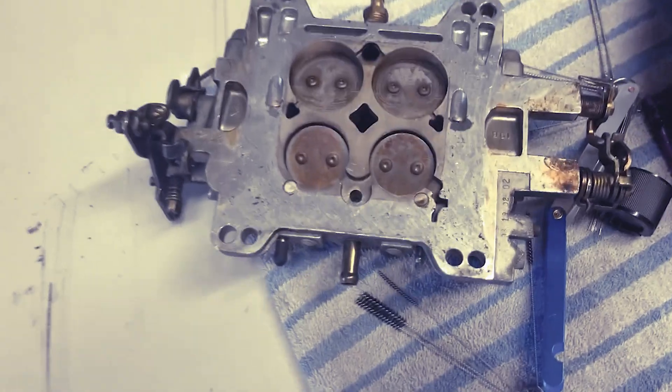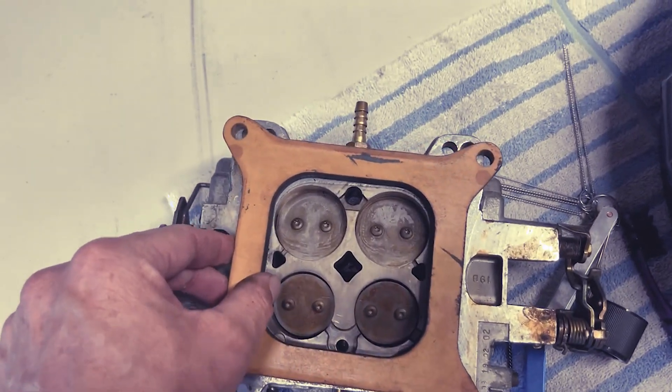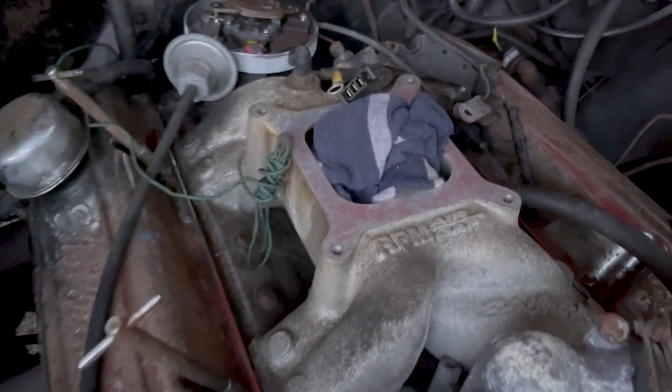I was kind of wondering what the deal is. I saw a couple little holes in the bottom of the carb and I was worried that might get blocked out. But check this out — this is what the bottom of the carb looks like right here.